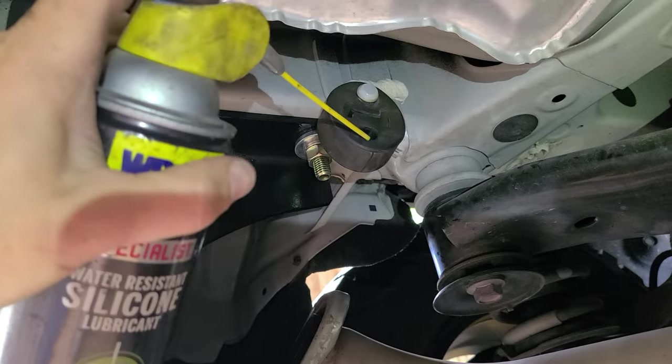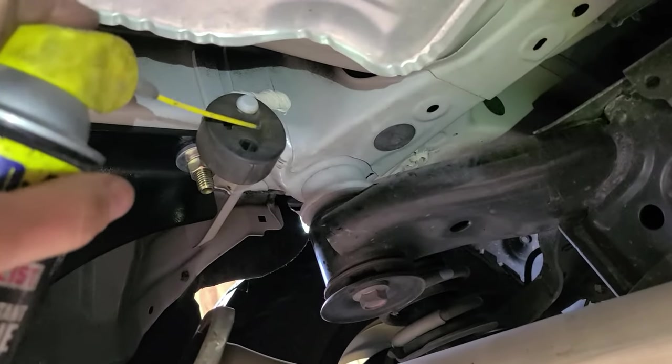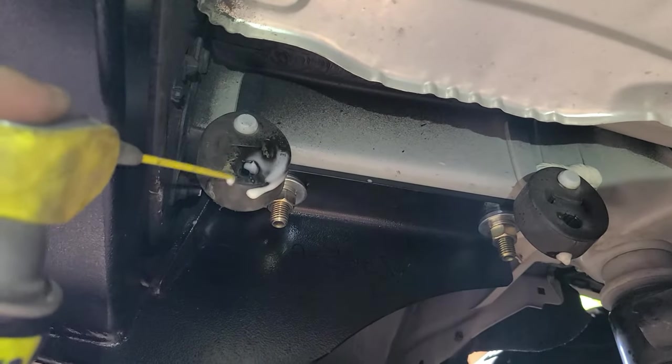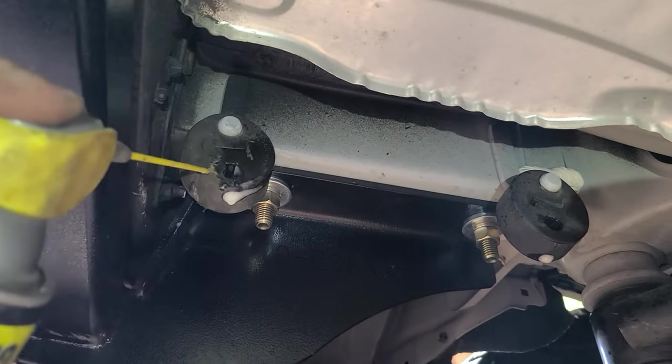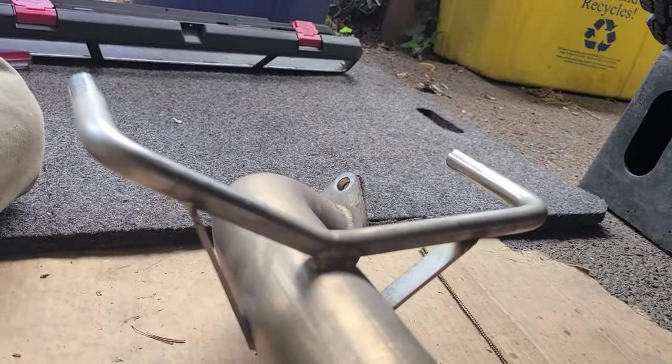Semi pro tip: a little bit of silicone on these hangers will help everything go back in really easily — it helps get it into the actual hole. The exhaust fits back on with plenty of room along the hitch, no interference. And we're just about done.